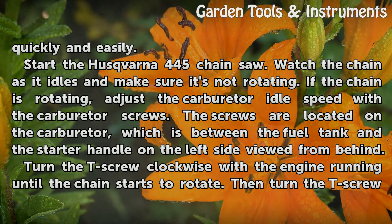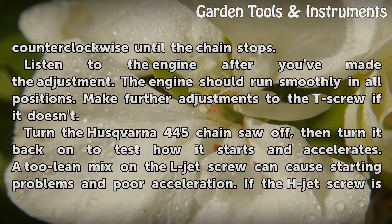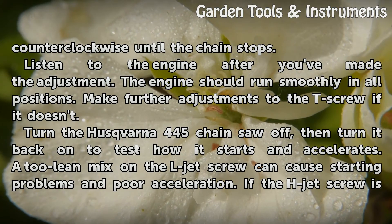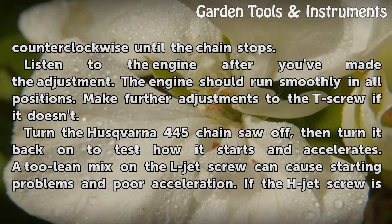Turn the T-screw clockwise with the engine running until the chain starts to rotate, then turn the T-screw counter-clockwise until the chain stops. Listen to the engine after you've made the adjustment — it should run smoothly in all positions. Make further adjustments to the T-screw if it doesn't.